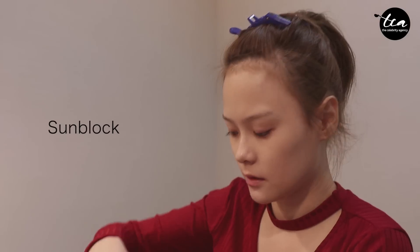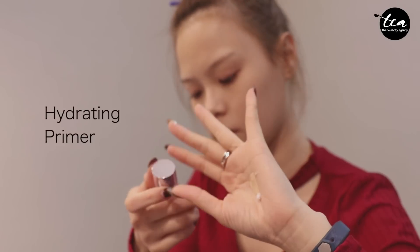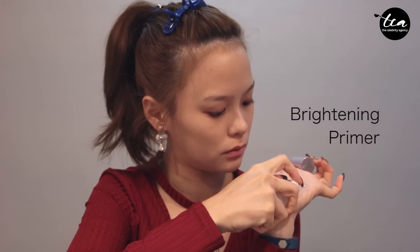So if you want to achieve this look, please continue watching. First of all, sunblock. I'm just going to be mixing some hydrating primer with a bit of brightening primer to the mixture.